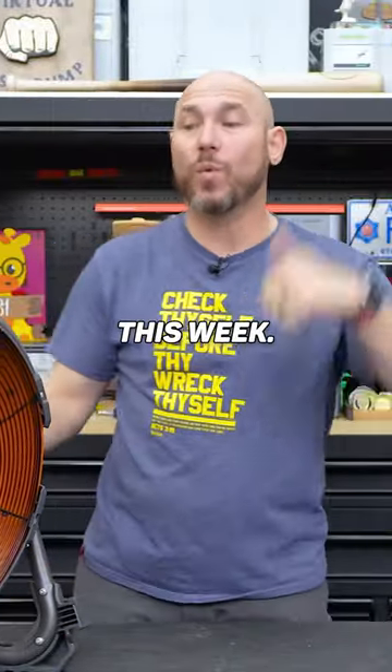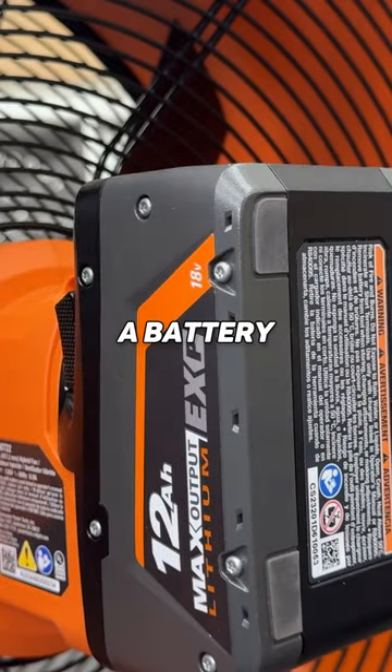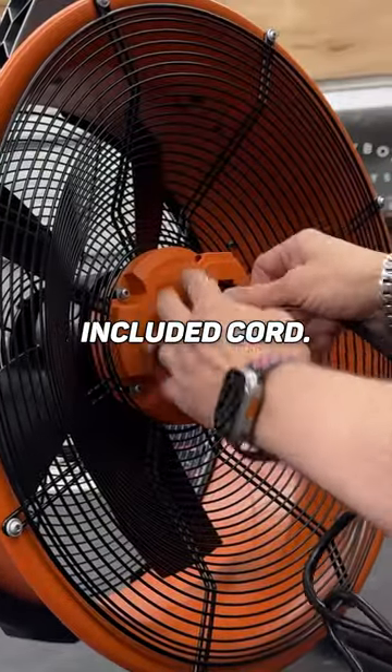This was just released this week. This is a hybrid fan. In other words, you can use this with a battery or you can also plug it in with the included cord.